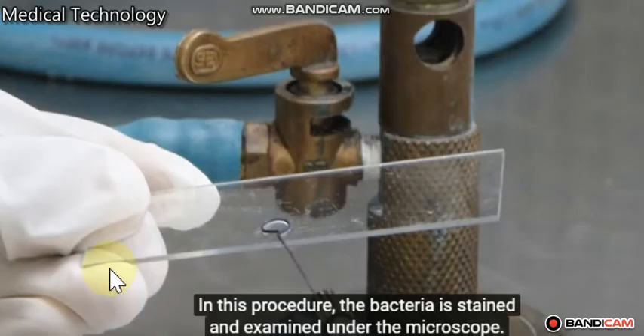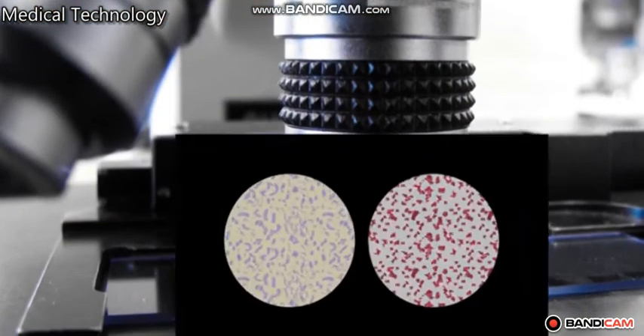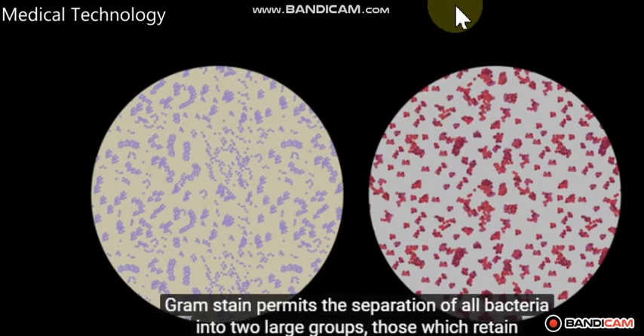Here we can see the video about how to prepare the bacterial dried smear from solid media. Look — this is the Gram-negative here.